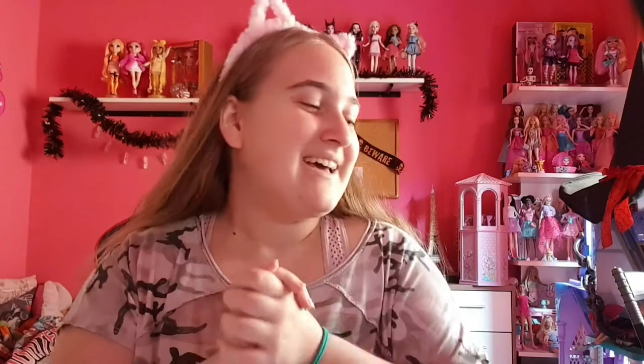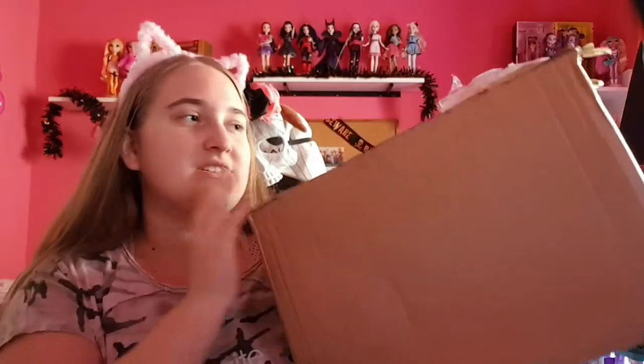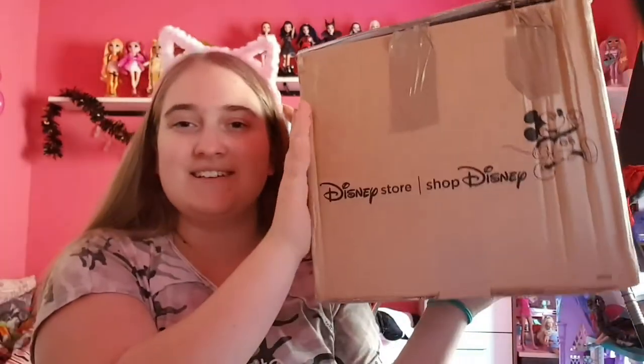Cheers! Hey dollies, welcome to my channel. I'm so thankful - we earned one thousand subscribers, so I'm super happy about it! Today I ordered a special doll and play set for this celebration because we are celebrating. It's a tea party set too. I also had some other doll and play sets but it's for my birthday. Here we are - it's a medium box and as you can see it's from Disney Store.